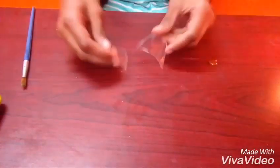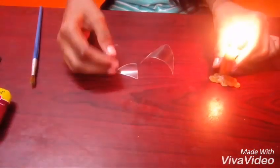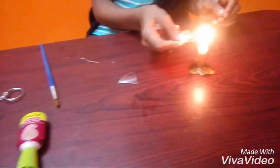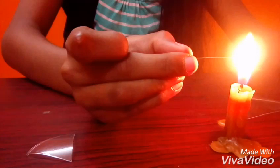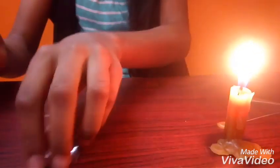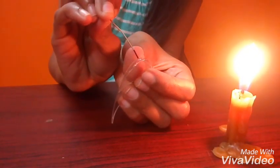Now we should melt it. Now we should take a needle and heat it. And then take both the triangles, keep it equally and then put a hole on it.